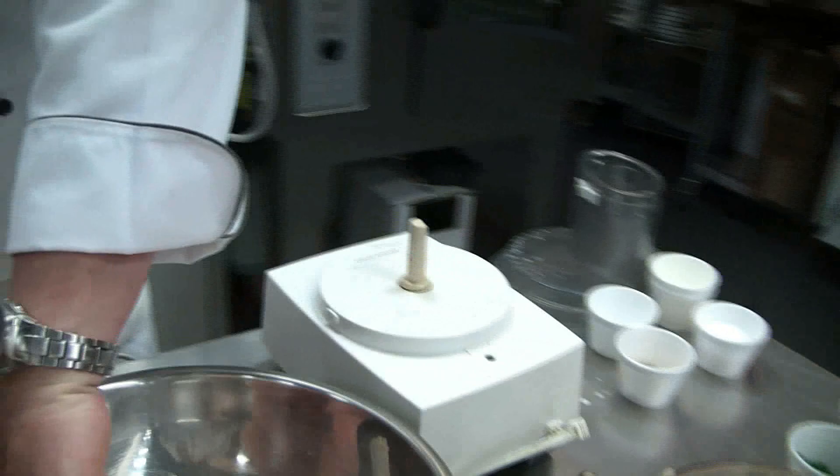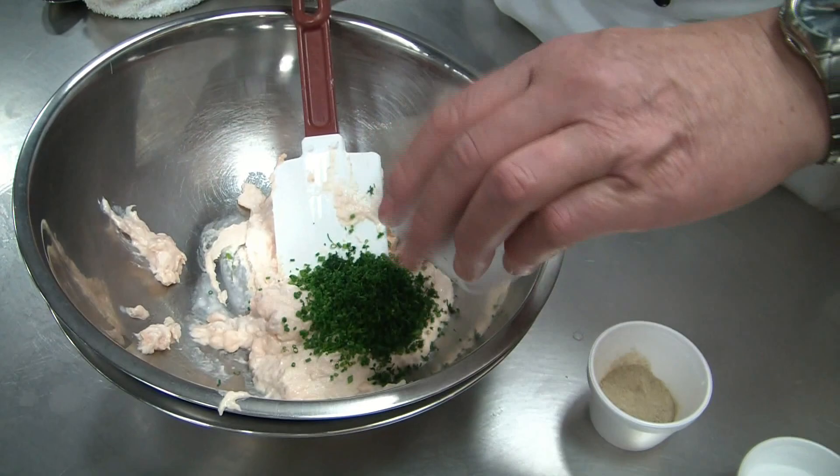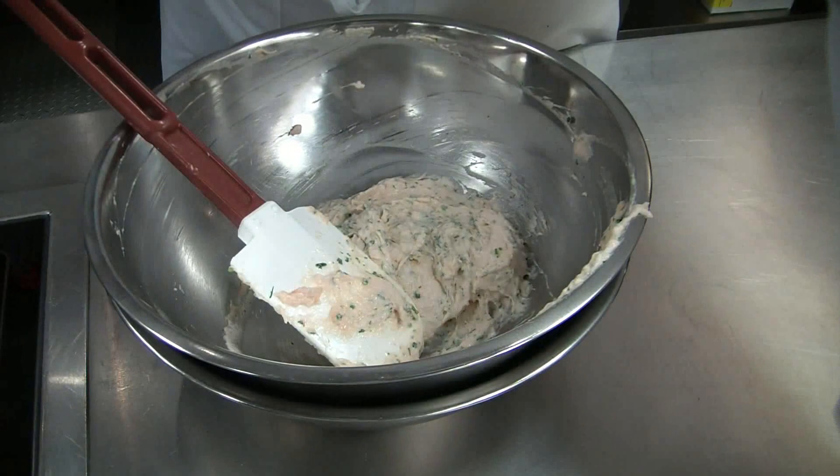Now we add the herbs to the salmon mousseline — chives, dill, and tarragon. Mix them in well. Always use the ice bath to keep the mixture very cold, which helps prevent it from breaking.